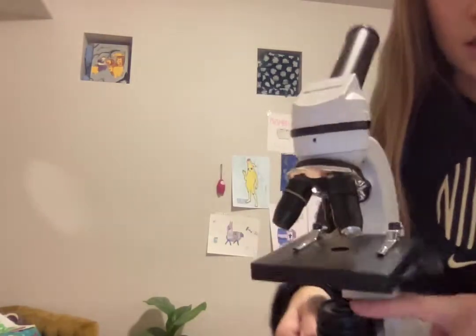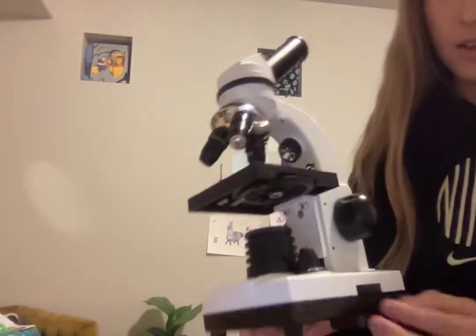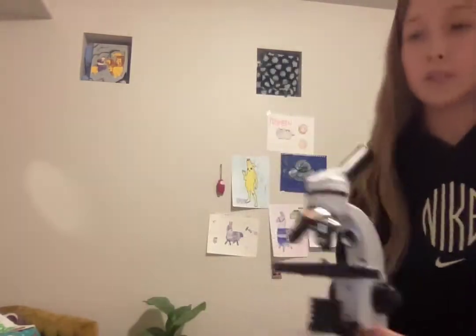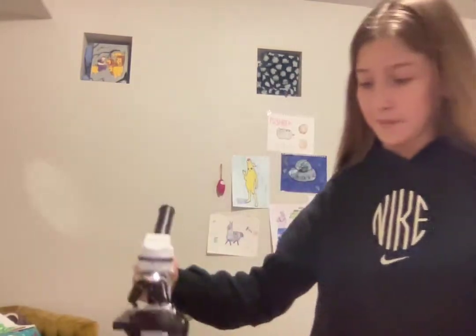There's one light right here, and also another light right here. This moves up and down, and this dims what you're seeing. It's a really nice microscope. I got it on Amazon for $89.99, and it also came with all of this stuff.